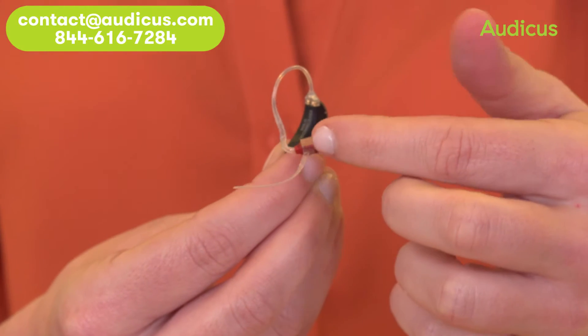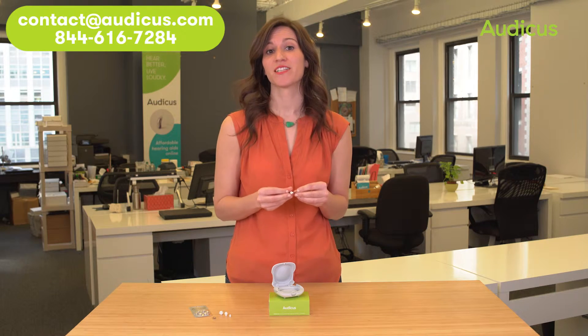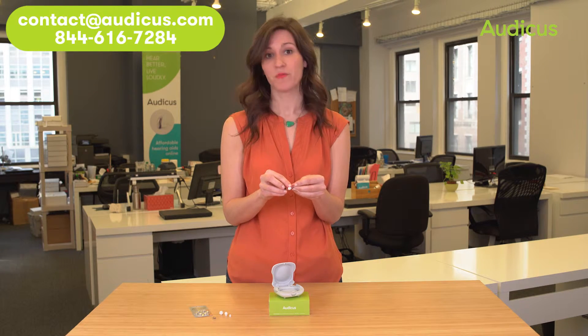If you ordered a right Solo, this portion is going to be red. And if you ordered a left Solo, this portion will be blue.